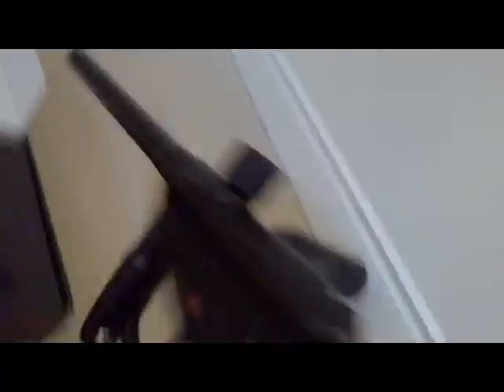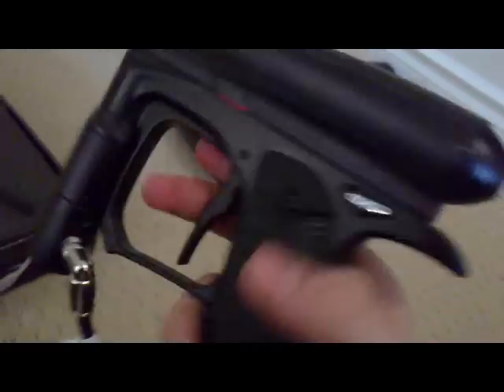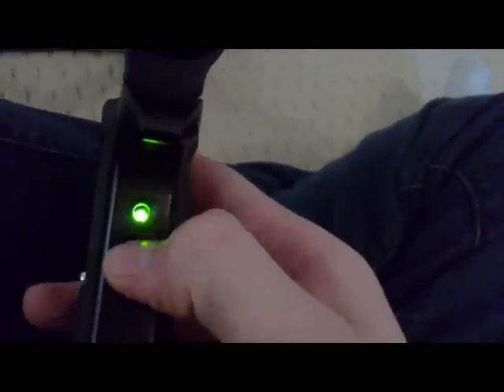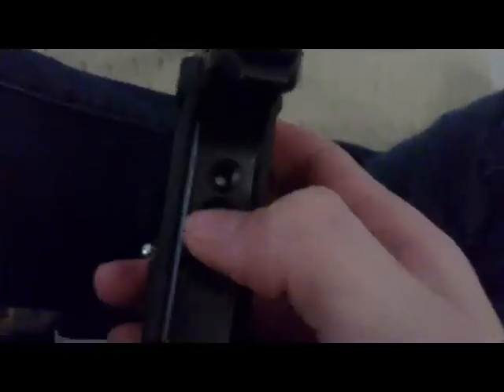Now I already put my battery in, so I hold it for a couple seconds. See the green light? Right now that is semi. It took me a while to figure this out, but if it flashes slow like that, that's semi, and if it flashes fast like that, it's auto.